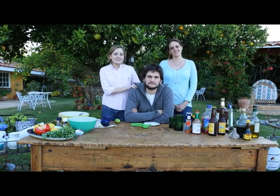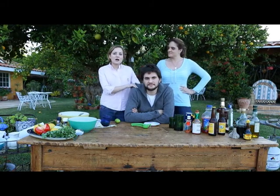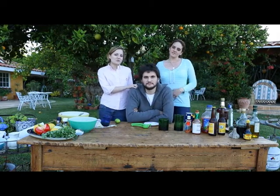Hi everybody, this is Andres. He's our guest star today with Cayo Pinto en Mole, and he's going to be preparing Mexican Micheladas and a whiskey sour, and then later we'll be preparing a watermelon rosemary drink. So I hope you enjoy our drink segment.